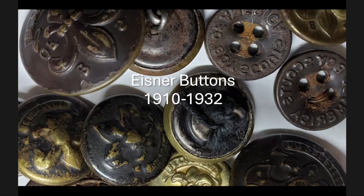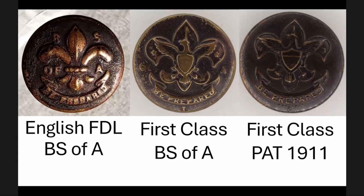In a presentation about a year ago, Larry talked about Eisner buttons extensively. When he asked me to do this presentation, he wanted me to add any missing buttons or updated information. As I started doing that, I realized it was quite a large task. So instead of talking about different types of scouting buttons, I'm going to focus on the Eisner buttons alone, which range from 1910 until 1932, and essentially there are three main types.